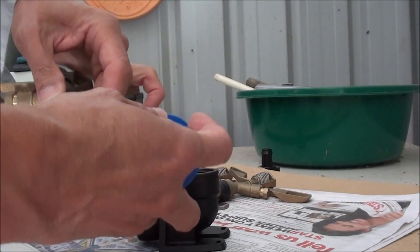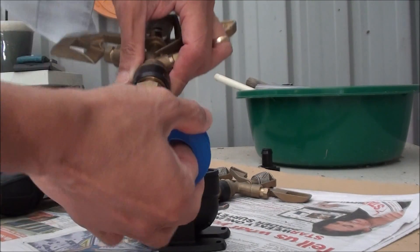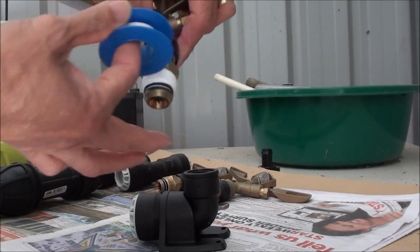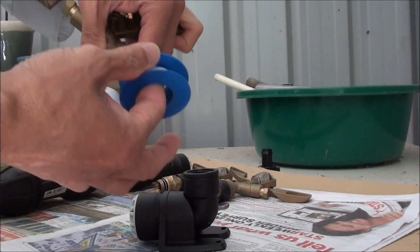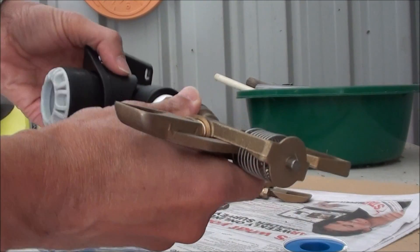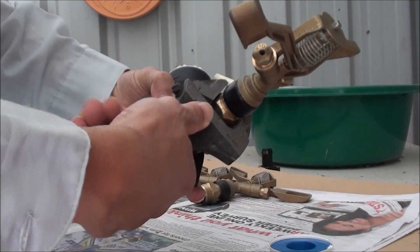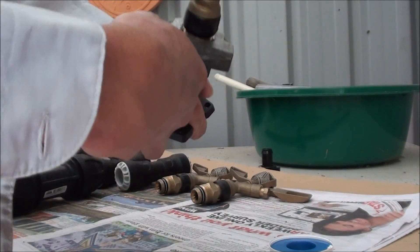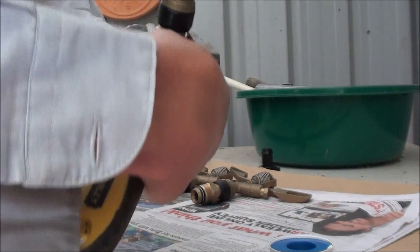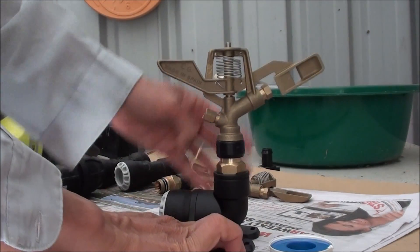I have another video explaining how to do this, but basically you just wrap it around a couple of times and that prevents water leaking out, giving you a good seal. I'll be making three of them. This one is the last end piece — it terminates there. The middle one will have a T-joint.